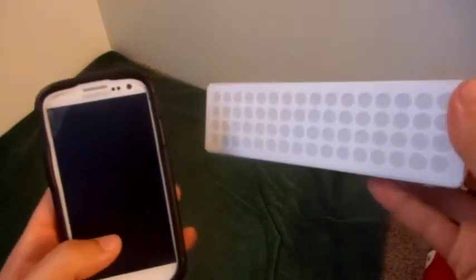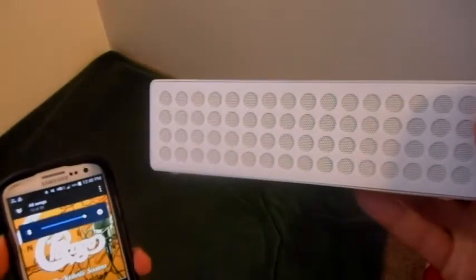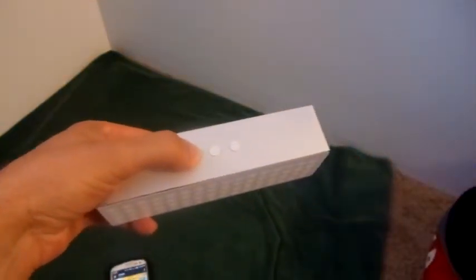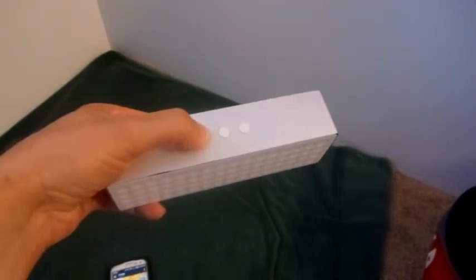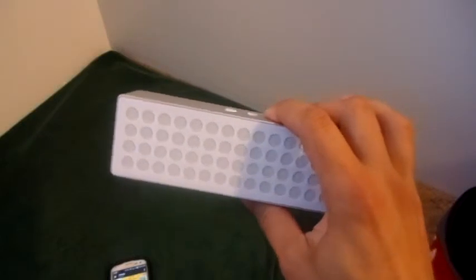I have the unit paired with my phone. I'm going to show you how great the sound is. As you can see, very good sound quality. Volume control is easy to use — just simply hold down.